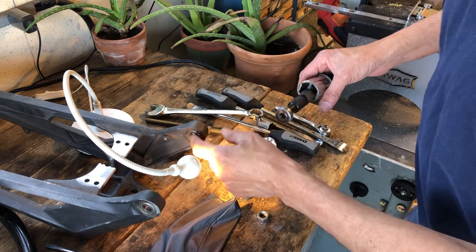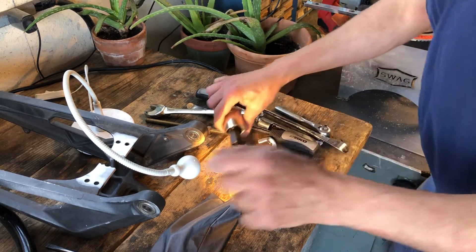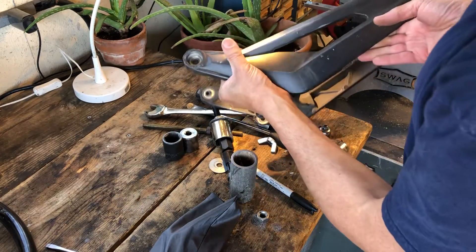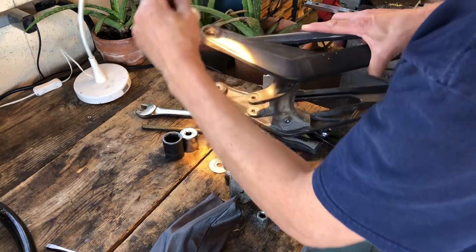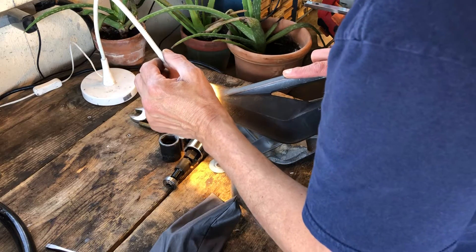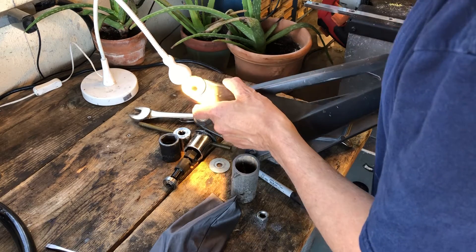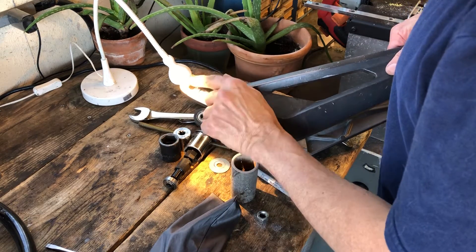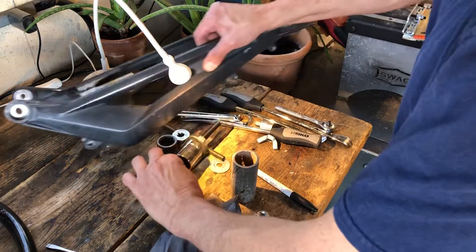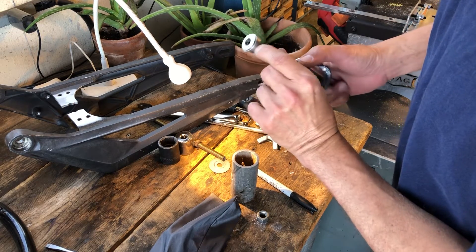Now that that bearing's out, I'm going to do the other side. On these insides I'm just going to press them out. Just to show you what the problem is — there is a shoulder that appears to be dead center. That shoulder is cast right into the aluminum, and so you can't push these bearings through.